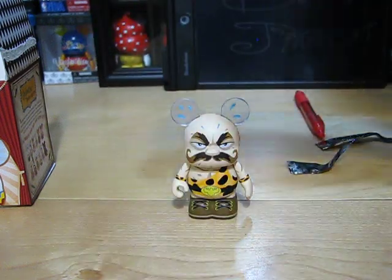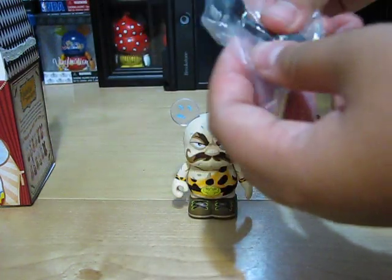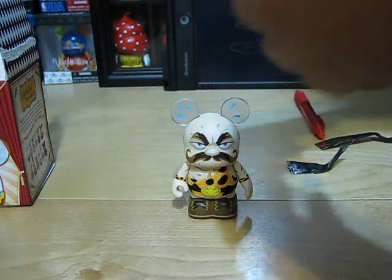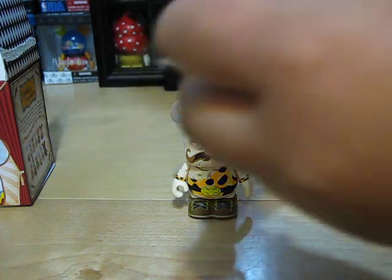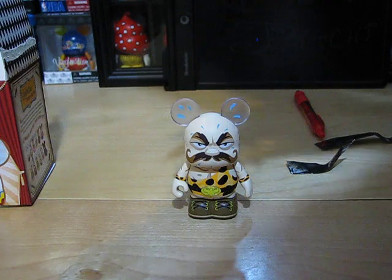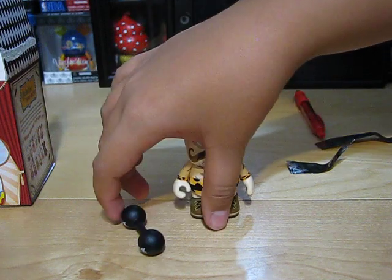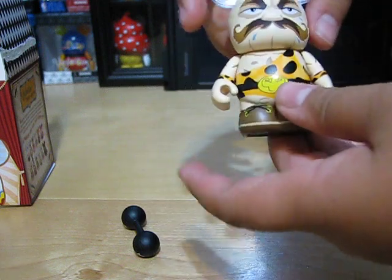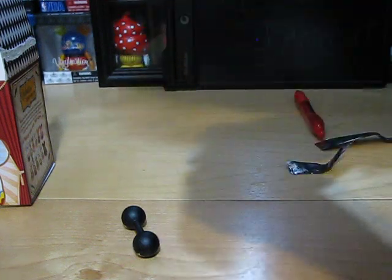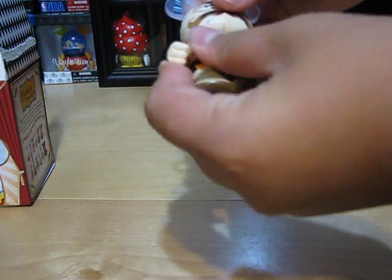It's the weightlifter. He comes with this little bell bar — well, it's his weight. It says 500 — K equals a thousand, so 500,000 maybe. He's a strong man, as people call him, and he's all sweaty. It does say 'Strong Man Under the Big Top.' This whole series is designed by Gerald Mendez.